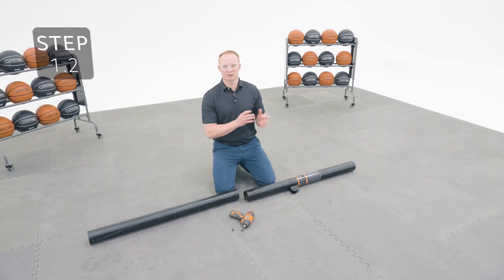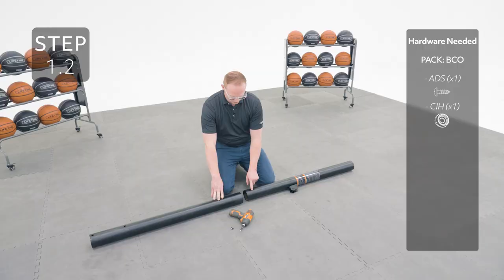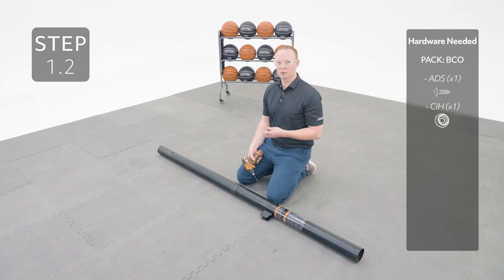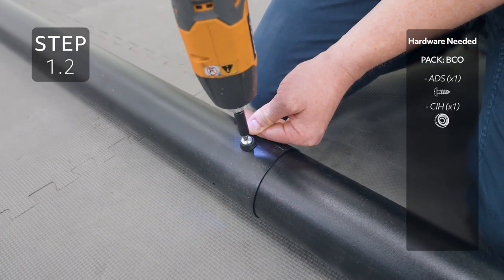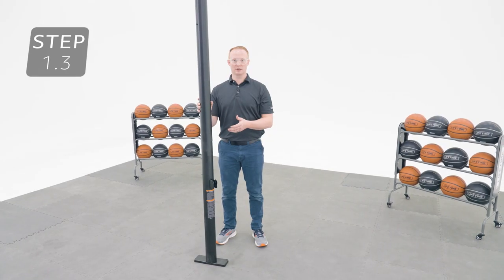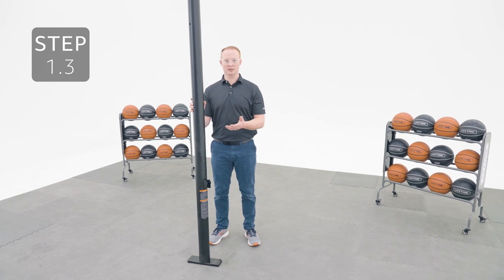Slide the top pole onto the middle pole making sure the small hole closest to the end lines up with the slot at the top of the middle pole. Add the hardware — it's normal if it still spins once inserted. Now we're going to seat the poles together by striking the middle pole on a piece of scrap wood or cardboard 5 or 6 times.